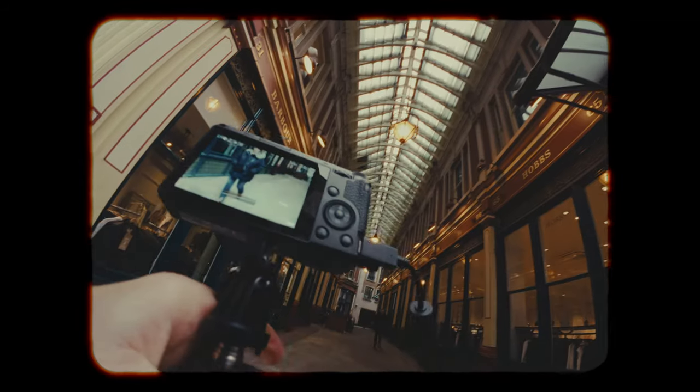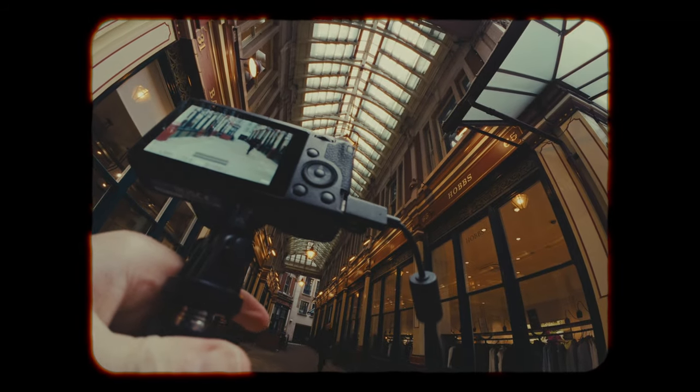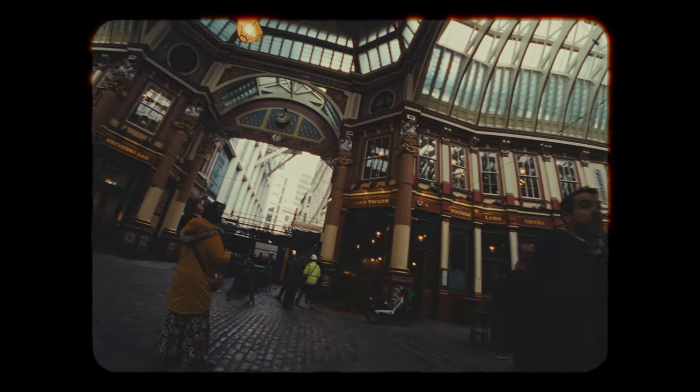There was absolutely no light on the day, which is disappointing from a photography standpoint. Therefore, I worked mainly for the colours, which were thankfully plentiful in Leadenhall Market. And I also focused on capturing interesting characters.